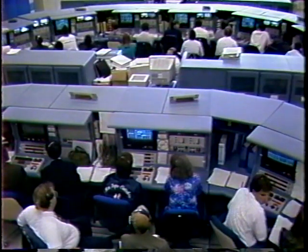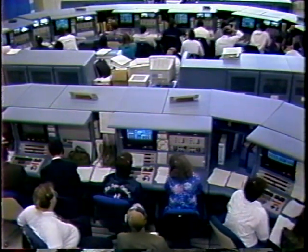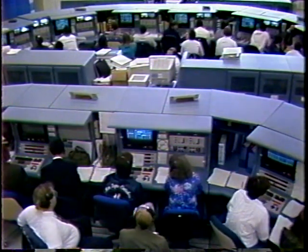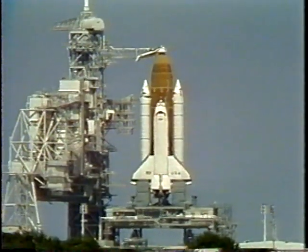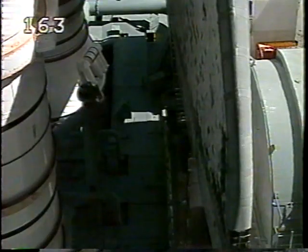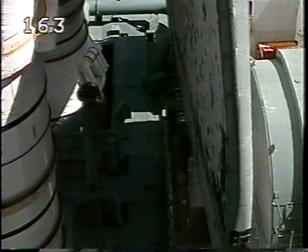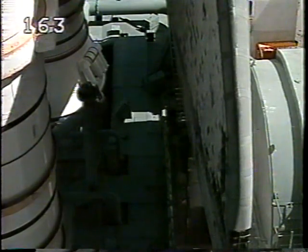Coming up now on start of the auxiliary power units. Okay, let's go forward — APU start. PLT OTC, perform APU start. APU starting. PLT OTC, reconfigure heaters. That's in lift.